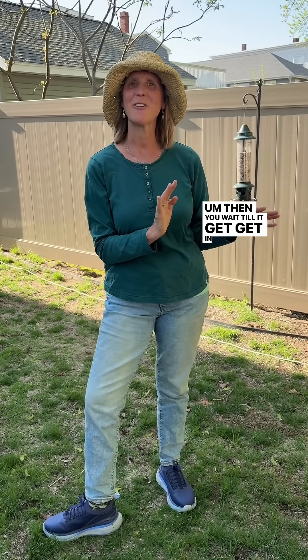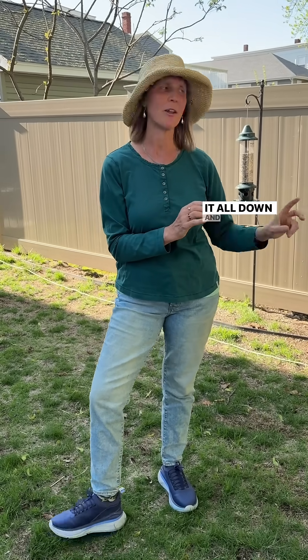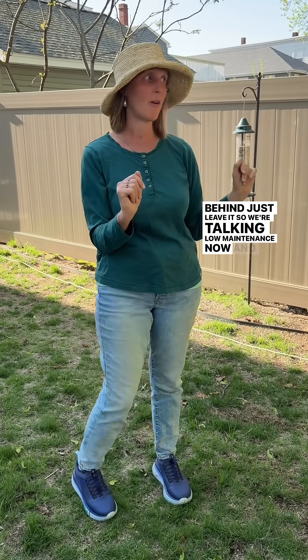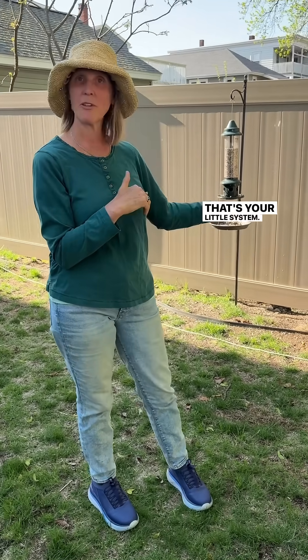Then you wait until you get reliably into the 50s, cut it all down, and do as much chop and drop as you can — just leave it behind. So we're talking low maintenance now, and that's your little system.